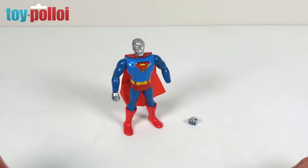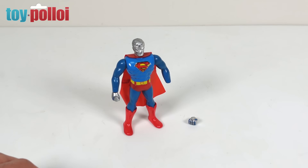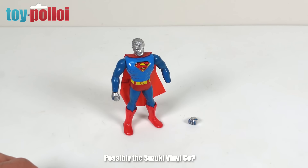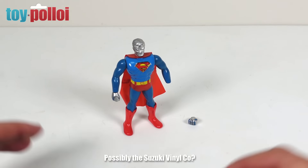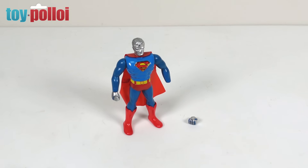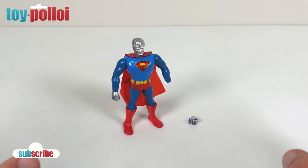Hello and welcome to another video from Toy Palloy. In today's video we're repairing a toy that I have never seen before — this 1979 Superman, which is made by a company called the Marks Company, which seems to be a subsidiary of the Takara company in Japan. This was very kindly given to me recently by Yuichi, who is a good friend of mine, who used to have a shop in Tokyo called Toy Cat Showcase.